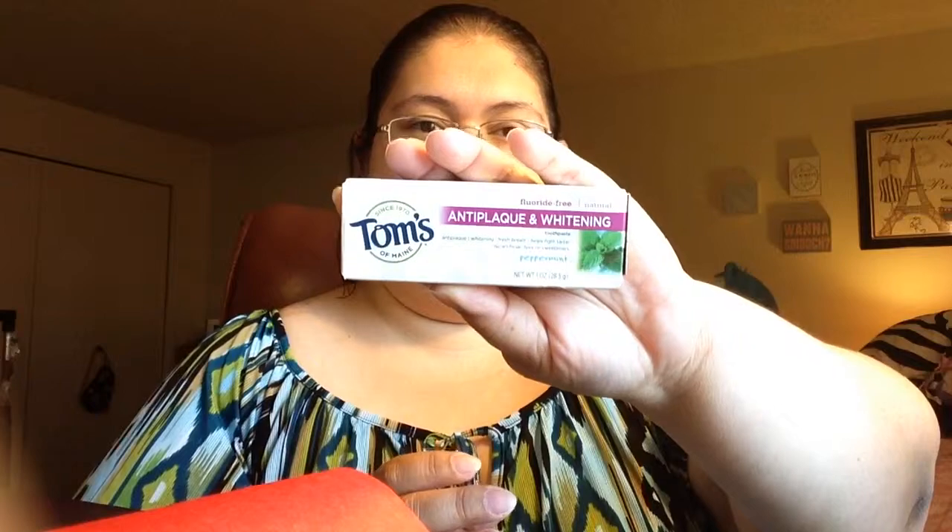The next item is Tom's anti-plaque and whitening toothpaste in a one-ounce size. It's Tom's of Maine peppermint anti-plaque and whitening toothpaste — all natural, whitens teeth while fighting tartar and plaque, fresh peppermint taste, and fluoride free. These travel sizes are perfect to throw in an overnight bag, and it looks like there are two of them.